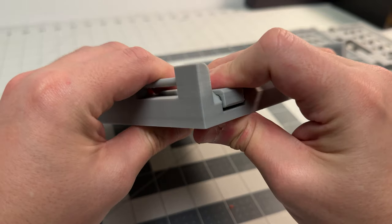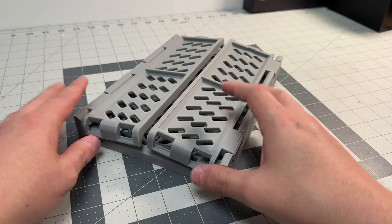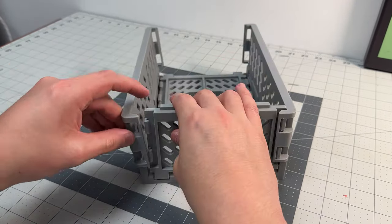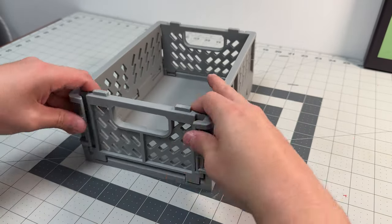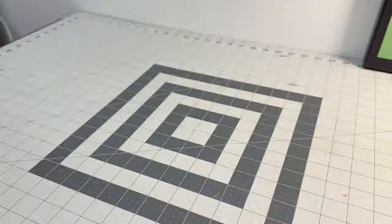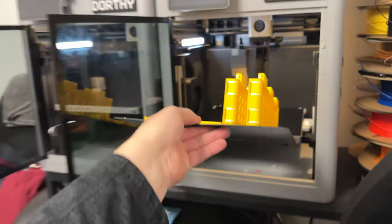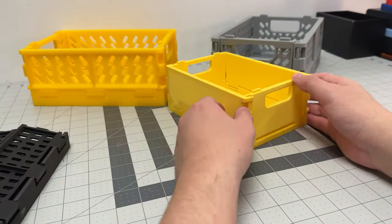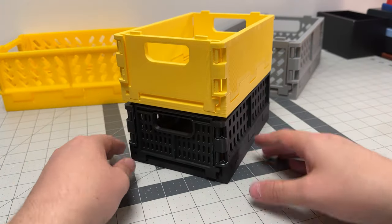Assembly is super easy — just snap the parts into the hinges of the base and the project is essentially complete. I created this crate to be easy to assemble, easy to print, easy to fold, and with enough leeway for 3D printing tolerances. Total print time was about 12 hours on my Bambu Labs X1 Carbon and took about 300 grams of filament. I also printed a smaller size with different designs, which took about six hours to print and roughly 150 grams of filament.